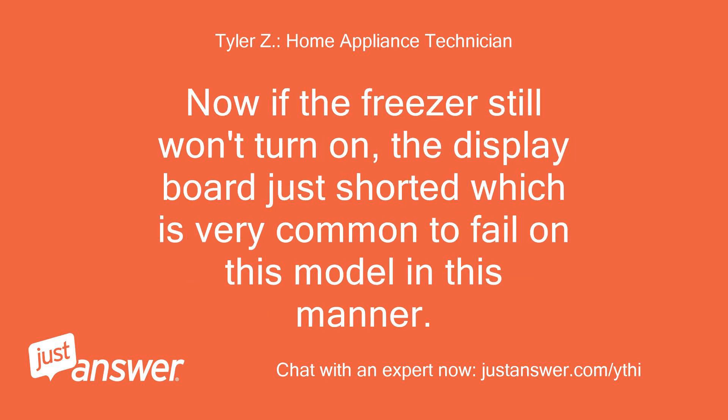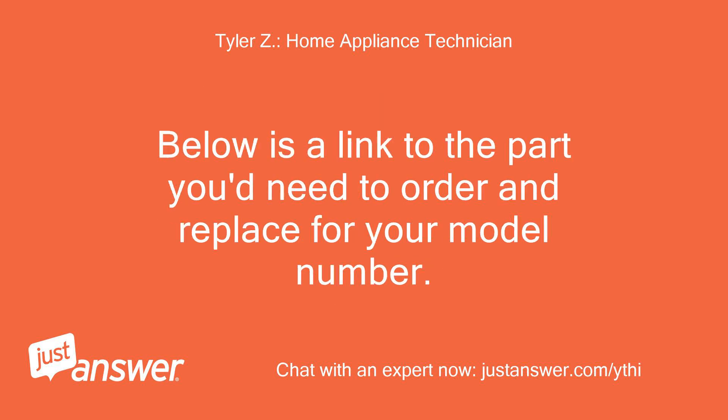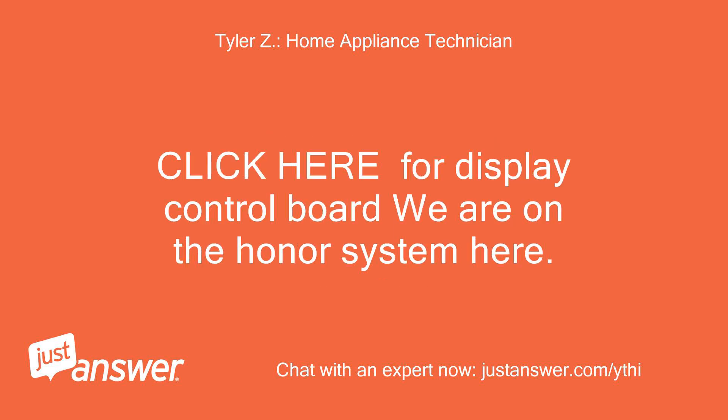Now if the freezer still won't turn on, the display board has shorted, which is very common for this model to fail in this manner. Below is a link to the part you'd need to order and replace for your model number — click here for the display control board.